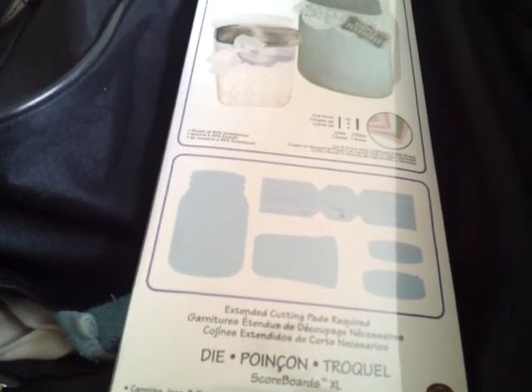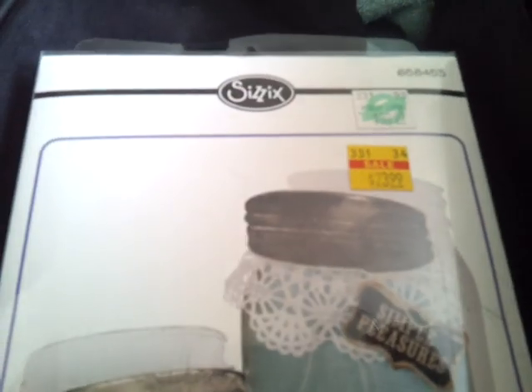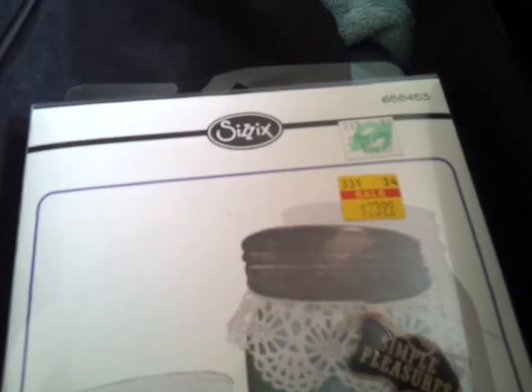Happy Mother's Day! My son bought me the Sizzix Canned Eye die cutter. I love it. It was $23.99, regularly $39.99, and he got it from Hobby Lobby.